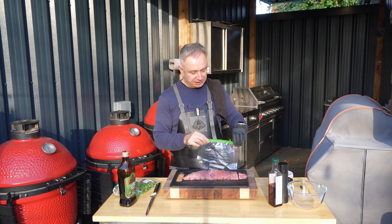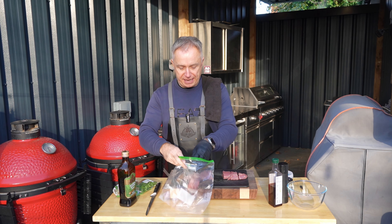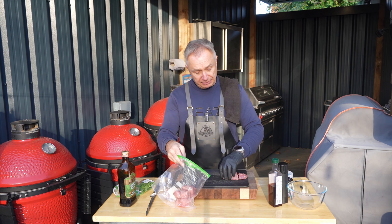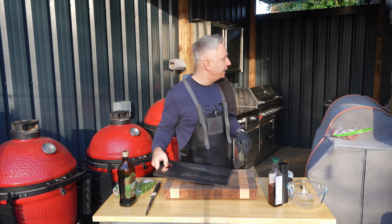As you can see I've just cut those into circles, squares, whatever you want to call it, and they are very simply going in the bag — nice reasonable sized chunks. I do like pork tenderloin, it's a nice bit of meat and that was only about four quid. Let's pop that out of the way.